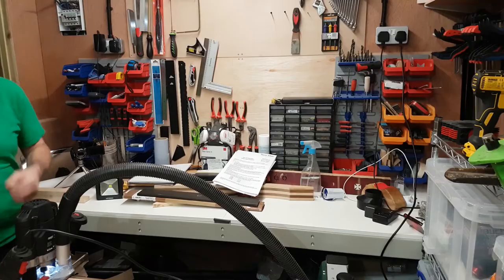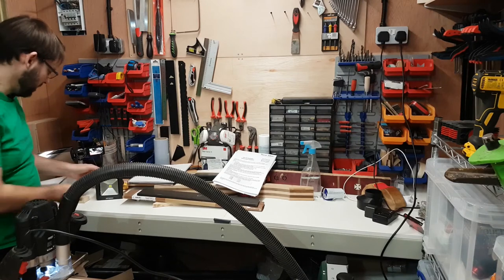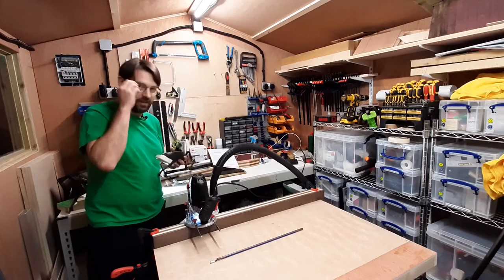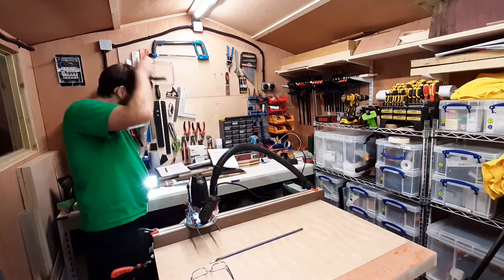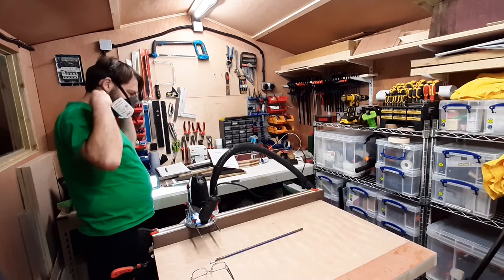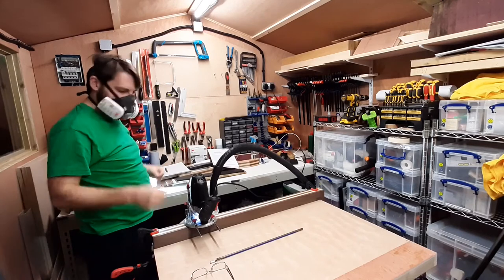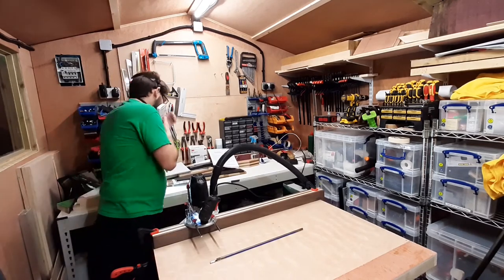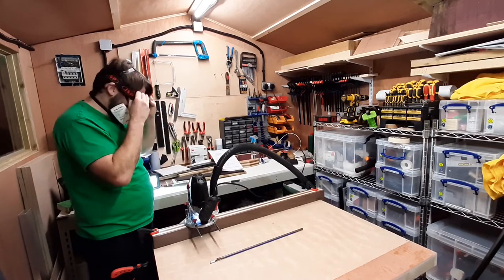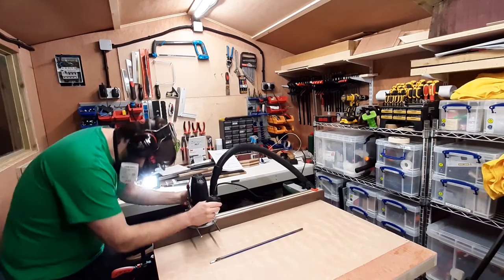I'm going to put a little extra light on the router so you can see what I'm doing. Health and safety — I'm dealing with mahogany, it's very dusty. Wish me luck.